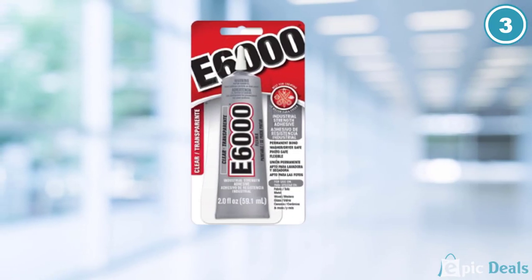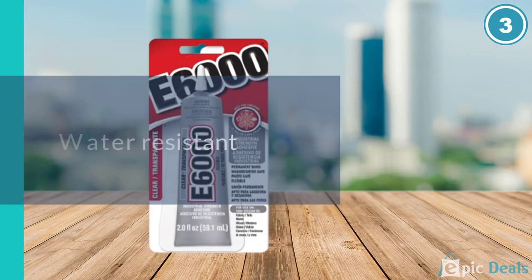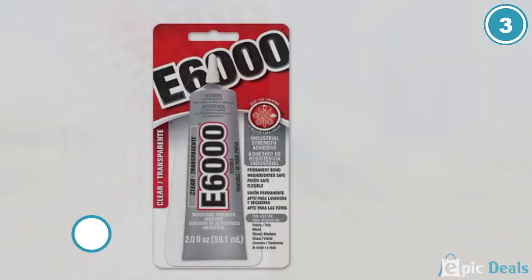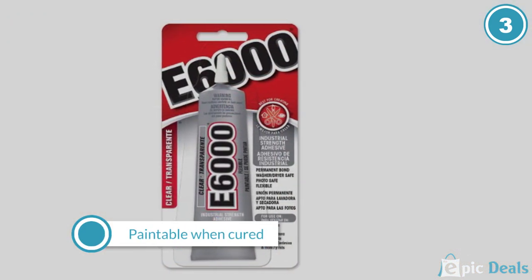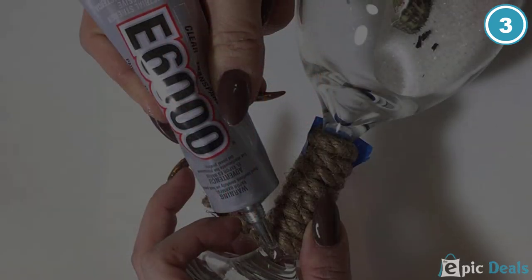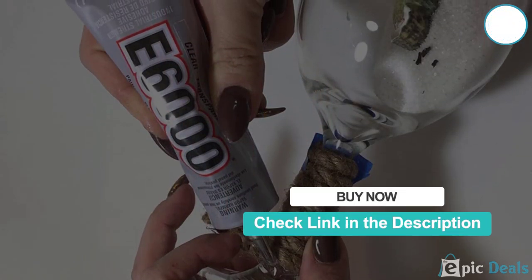One of the things that we did not like about E6000 is that it takes about 5 minutes to set. However, this can be an advantage because it allows you some time to make adjustments before the glue sets. It takes about 24 to 72 hours to completely cure.